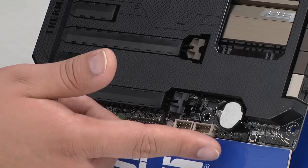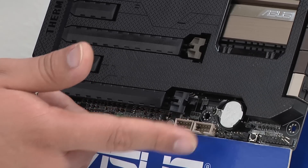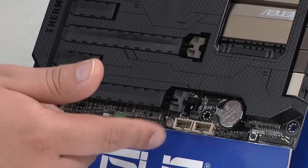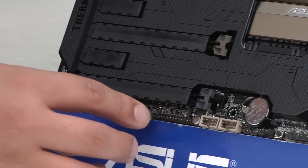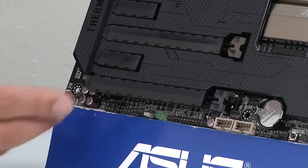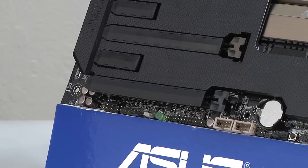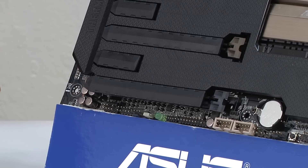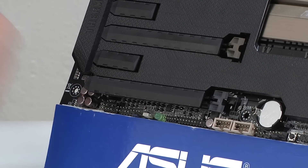Right above there we have the CMOS battery. Moving past that, we've got two front USB 2 internal headers. From there we have a TPM header, a power LED, a clear CMOS jumper, another chassis fan header, and then our HD audio connectivity. Our HD audio is enabled by a brand new ALC 1150 audio codec, which fully supports DTS Ultra 2 PC and DTS Connect sound technologies.